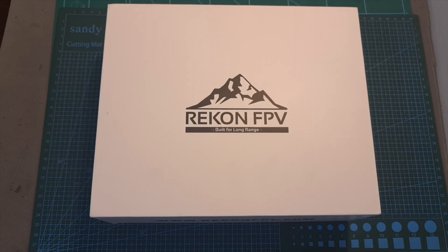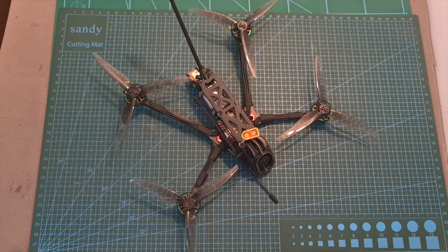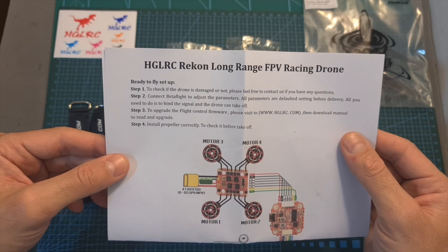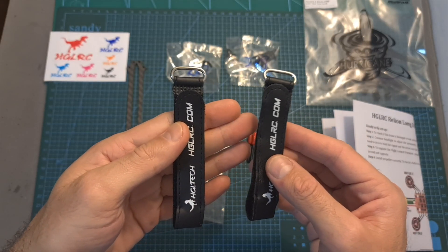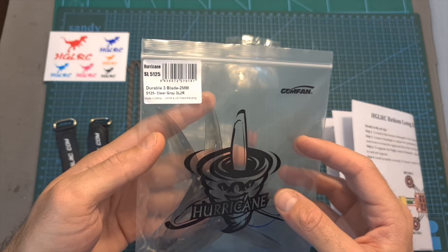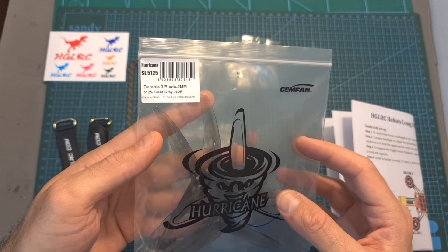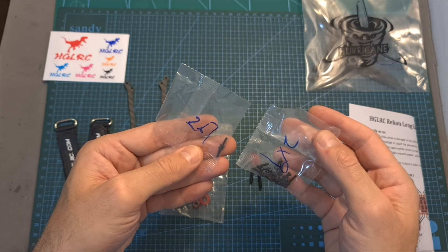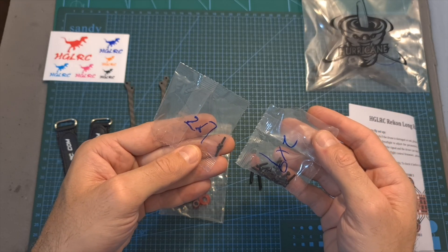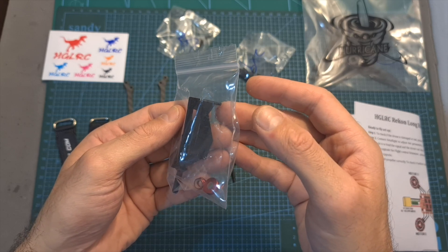First of all, in terms of packaging, inside the box along with the quadcopter you can find a quick start guide, some stickers, two high-quality battery velcro straps, two sets of Jamfane Hurricane 5.1-inch propellers, two plastic antenna tubes, two carbon fiber supporting arms, spare 7 and 9mm long M.2 screws, and a naked GoPro camera mount.